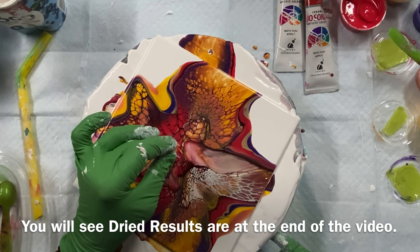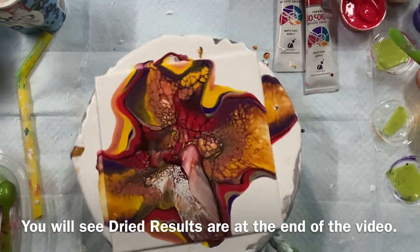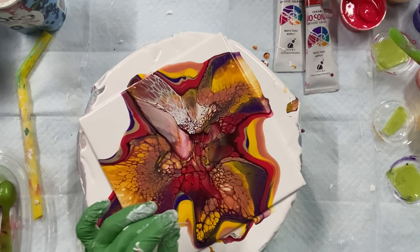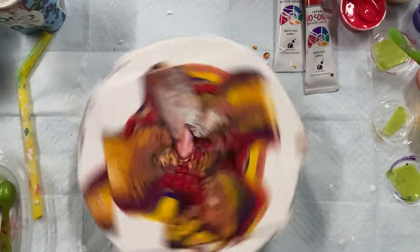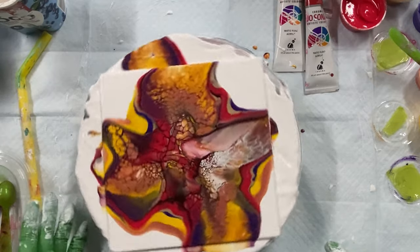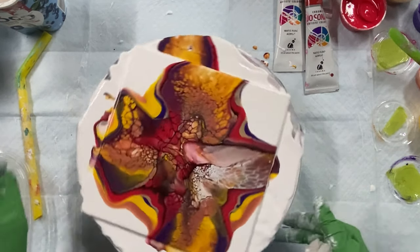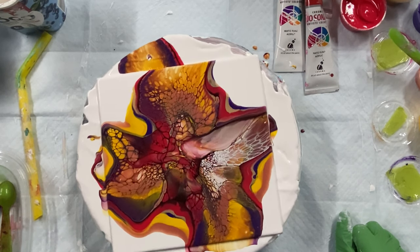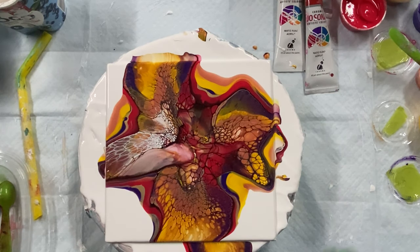So I guess my paint wasn't too thin. Oh, this thing is getting worse in the middle. I don't know if I like that, but this almost looks like a wing — sometimes they look like butterfly wings. I think I'm going to leave it; I don't think I can get any more white off.